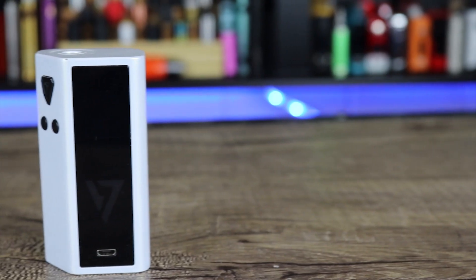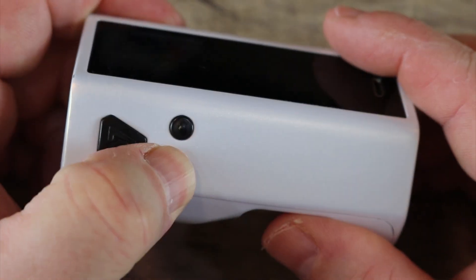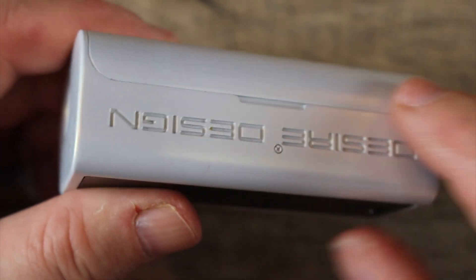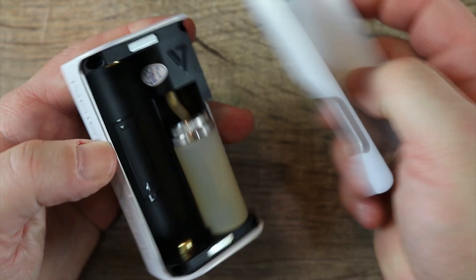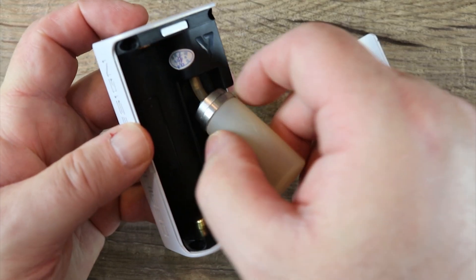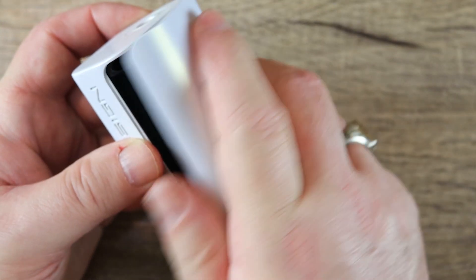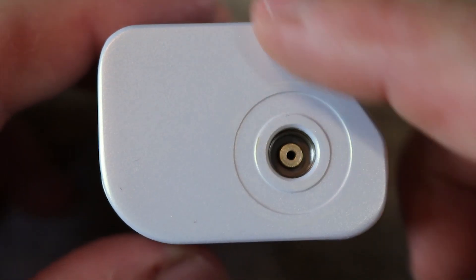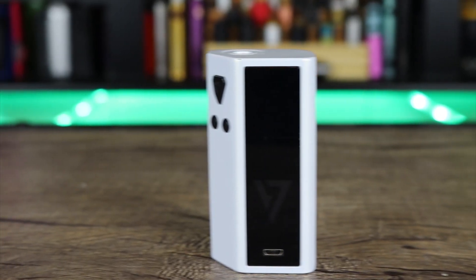Next up is the Desire Designs Cut — kind of a sleeper single cell mod. I've been seeing it for under 20 bucks on some Chinese websites, which is unbelievable considering the build quality. It's got a comfortable form factor, takes 18650s, 2700s, and 21700 batteries, fires as low as 0.03 ohms, has a 7 ml capacity, and 108 watts maximum output. It is a power mode only mod — the TC isn't the greatest — but for squonking on a budget, it's a definite buy.